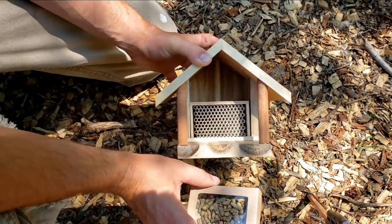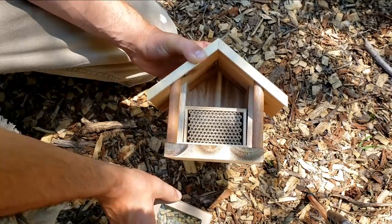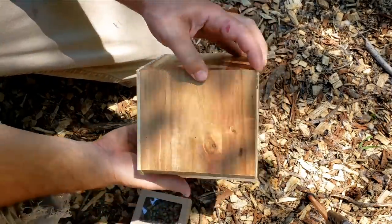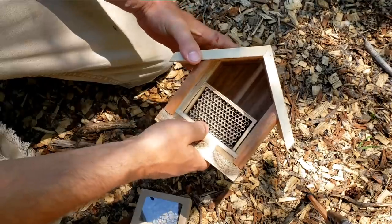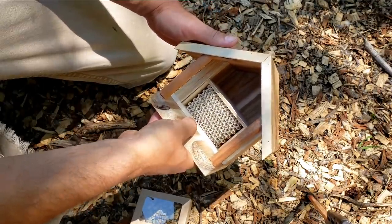It says it takes a few weeks — could be as soon as a week, could be a little longer. So let's get this set up. The little house has a hook on the back, but what I think we'll do is put a post in the ground and get it mounted nicely out of the weather. We'll find a good spot here in the garden so we get good pollination.